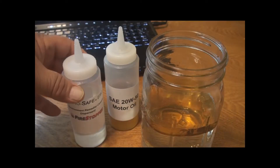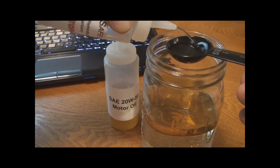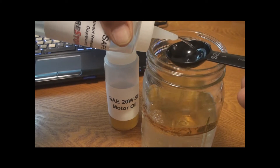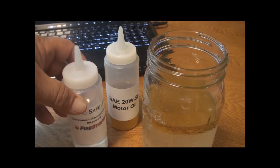Now we're going to spoon 2 tablespoons of environmentally safe ERD dispersant into the oil. Wow, look at it breaking down the oil already.